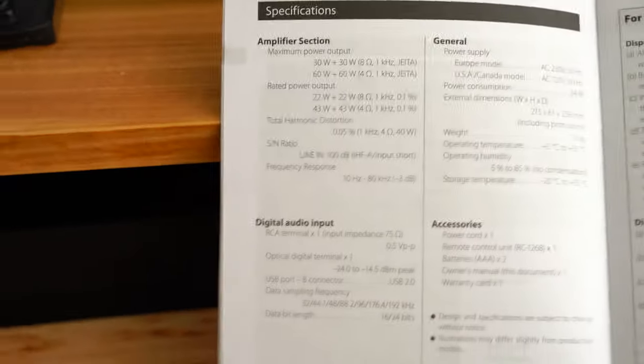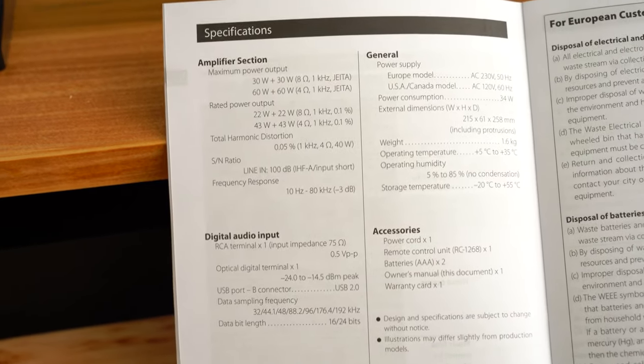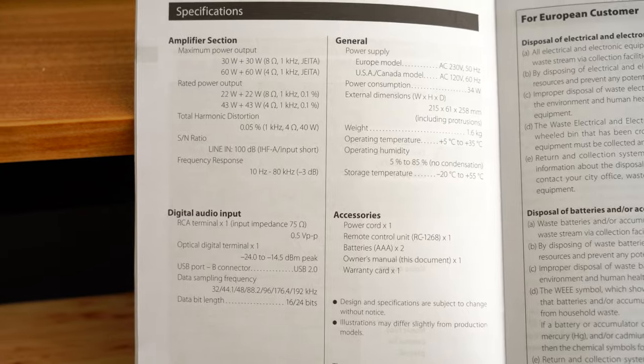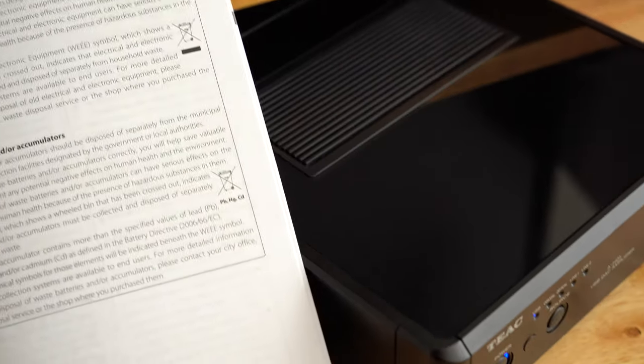Here's the instruction manual, open so you can see some specifications. Most notably, the rated power output is 22 watts at 8 ohms and 43 watts at 4 ohms.